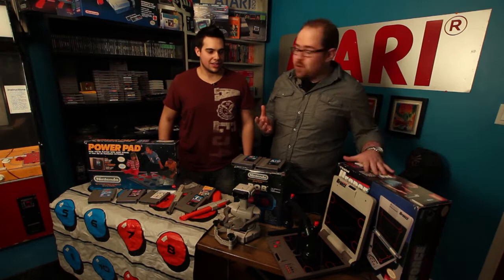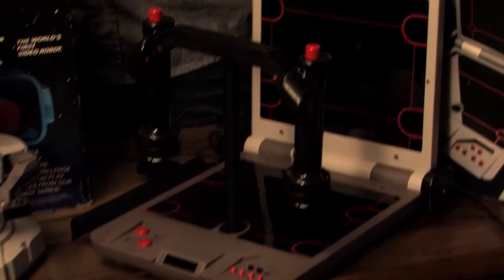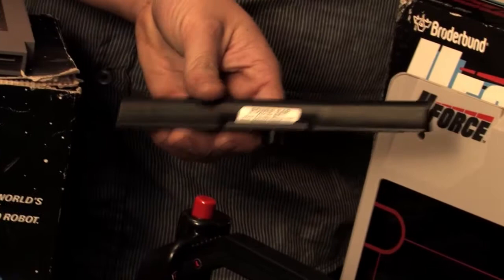We're going to come back to the classic one in a moment, but you told me you had the U-Force, and I had to look it up because I didn't remember it at all. Can you describe it? It's kind of neat because it works with all the games, but again, like the Power Glove, it does have a lot of faults. A lot of games don't really work properly with it, but certain games work pretty decent. With Mike Tyson's Punch-Out, it actually has a bar specifically for that game.